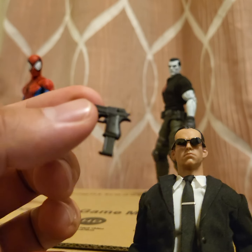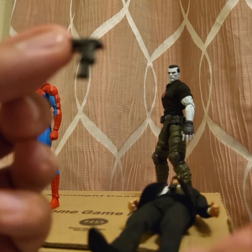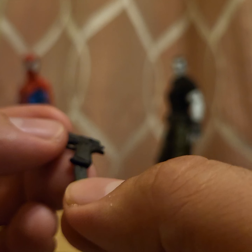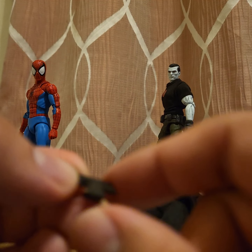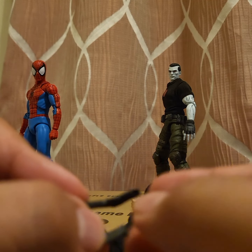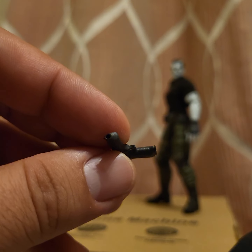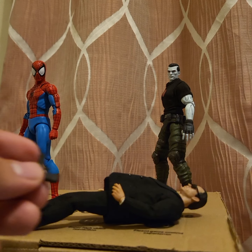Now with this gun, the problem is the clip keeps falling out. That's so cool that they even included it — I didn't think it was gonna be removable, but it is. The bullet is painted, which is really nice attention to detail. But unfortunately the clip keeps falling out, which is scary. There's also a peg hole — not sure if any blast effects will fit in it.